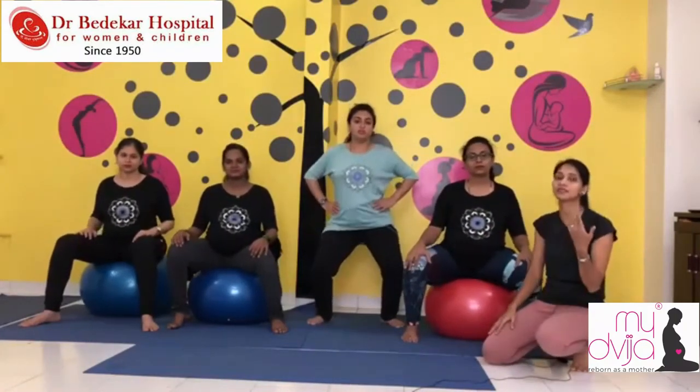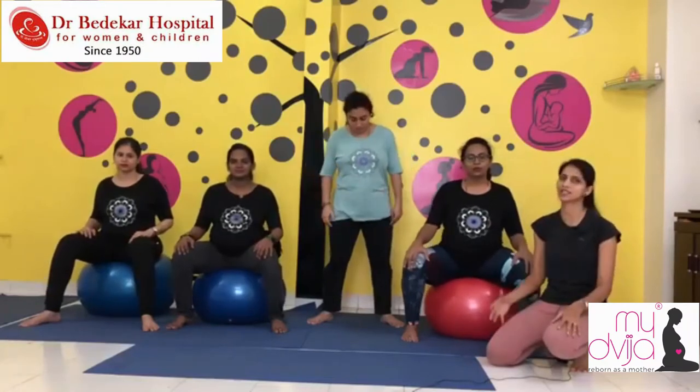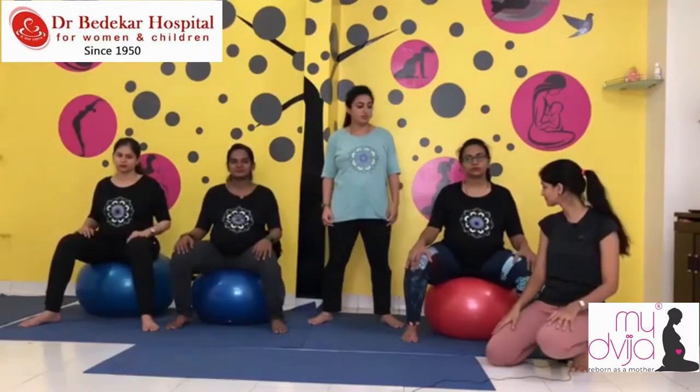How many times can we do it, or how many sets? One set should be good enough if you have just entered your third trimester. Close to the ninth month, yes — pelvic muscle opening — if you are doing more repetitions, it is always better.